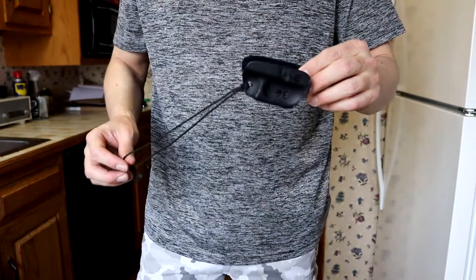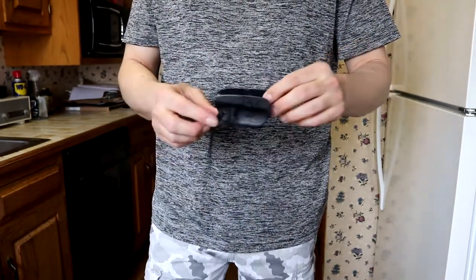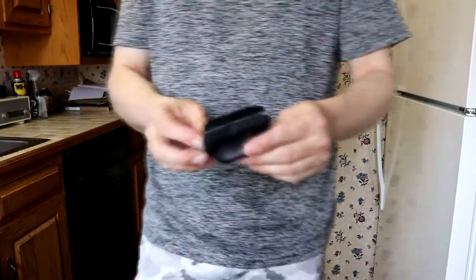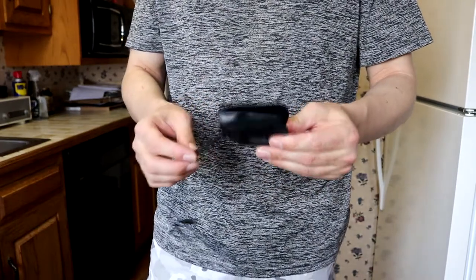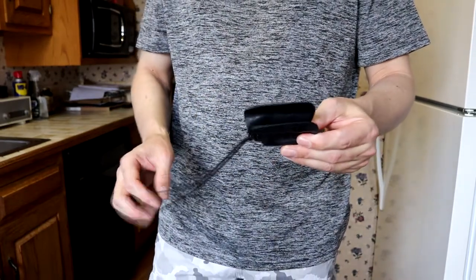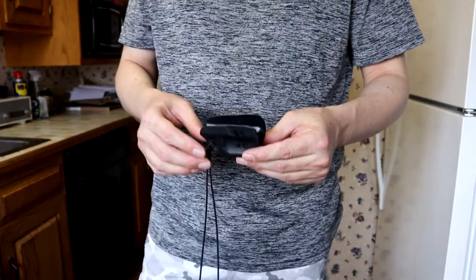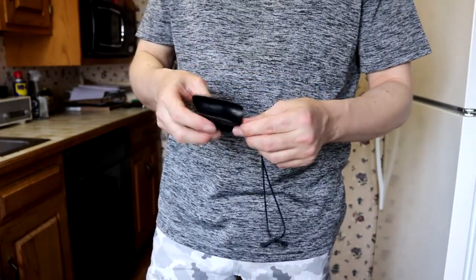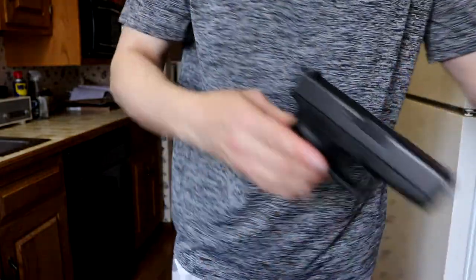This is the MIC holster. MIC stands for Minimal Inside Carry. What it is is a kydex trigger guard, more or less. This one's for my Glock 36 — I own several of these, they come in pretty handy. I'll put an Amazon link down in the description; they make these for all models of guns. You can check them out further if you'd like.